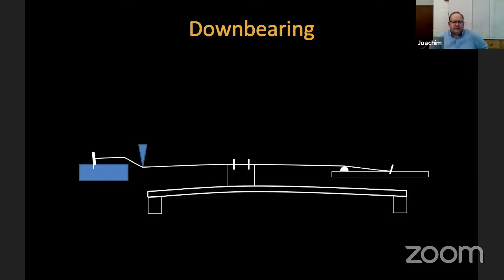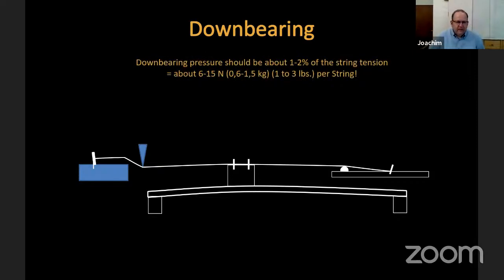Down bearing is quite important and very often done too much. We need a certain down bearing pressure of about 1 to 2 percent of the string tension — in the middle, about 6 to 15 Newtons, which is 0.6 to 1.5 kilograms, or better for reference, 1 to 3 pounds per string, that the string needs to press on the bridge.